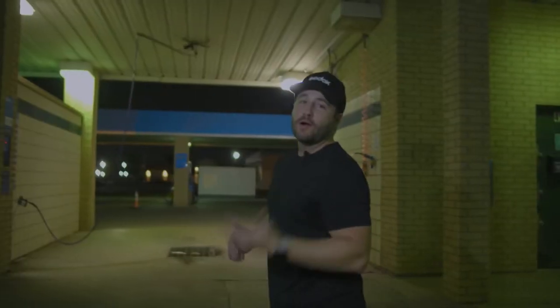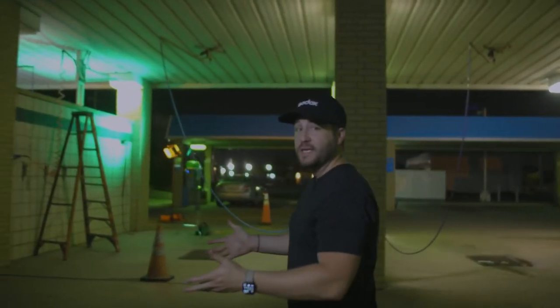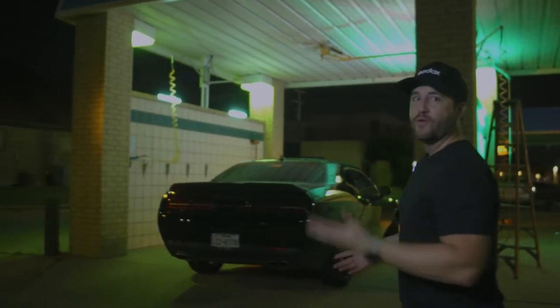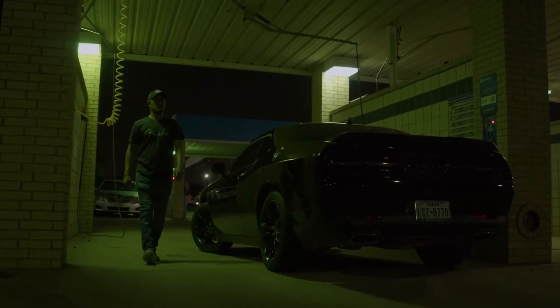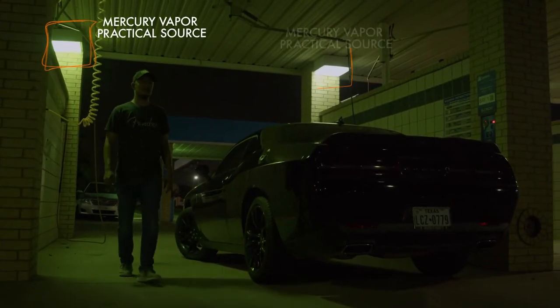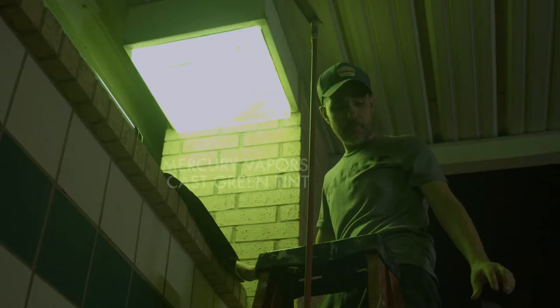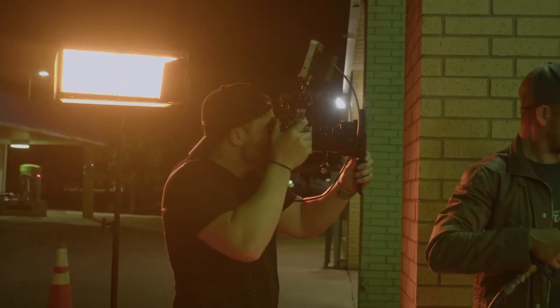A great thing about shooting in a car wash is it gives you multiple options on which bay you want to set up your scene. We set up on the end bay, which allowed us more freedom to place lights wherever we needed, like in the corners. What I liked about every bay of this car wash is that they had mercury vapor bulbs in each of the corners, and we built off those practicals using Godox lights to really enhance them for the scene.